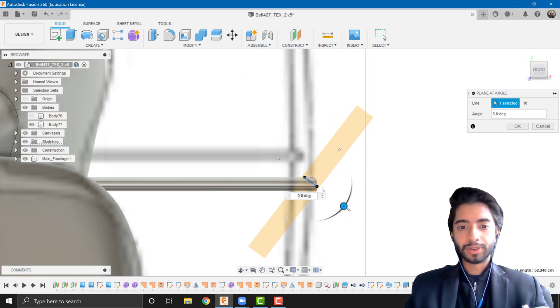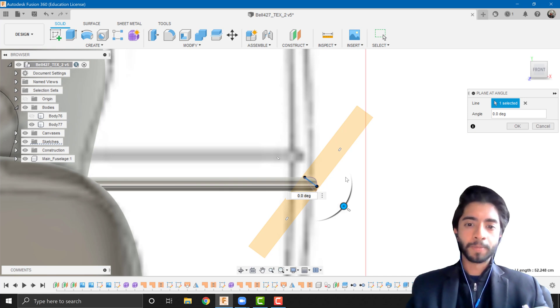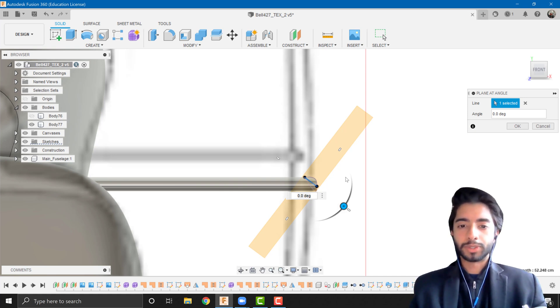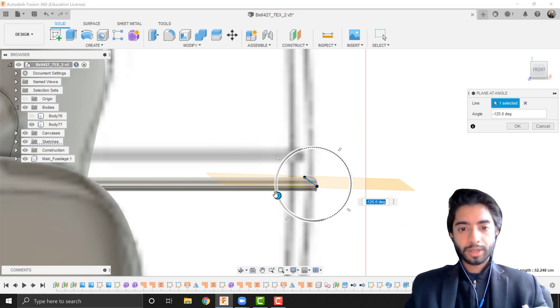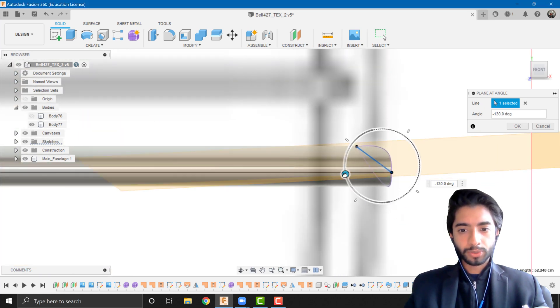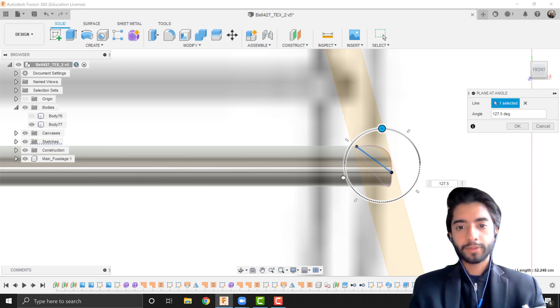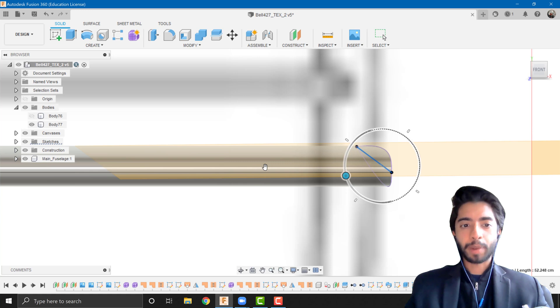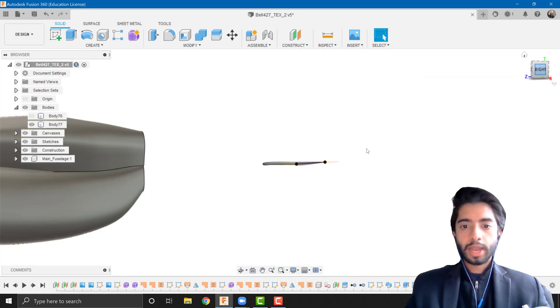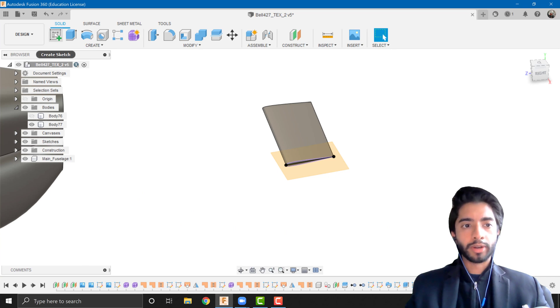From the front view I can see that zero degrees looks a bit off — it's related to the way we split the tip. I'll adjust the angle to around minus 127.5 degrees, and that looks as parallel as it can be for now.